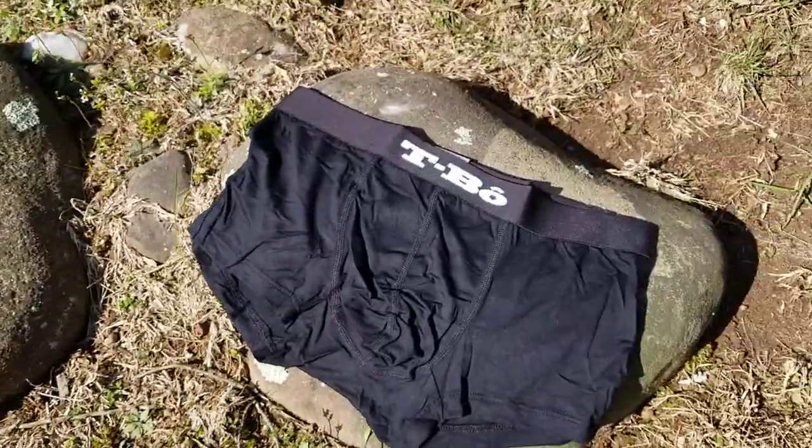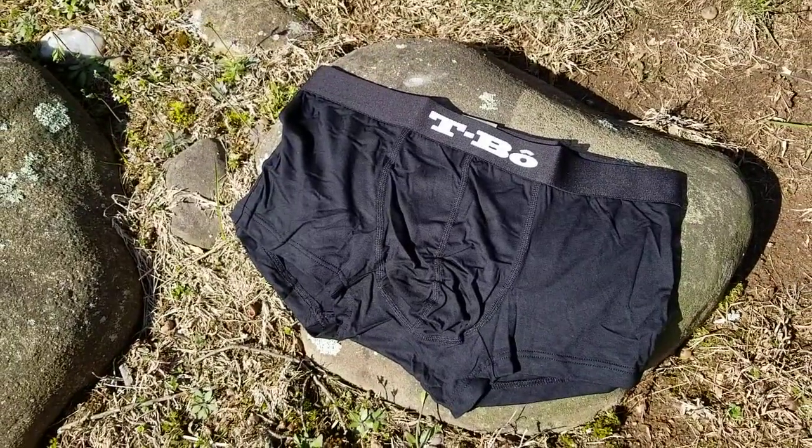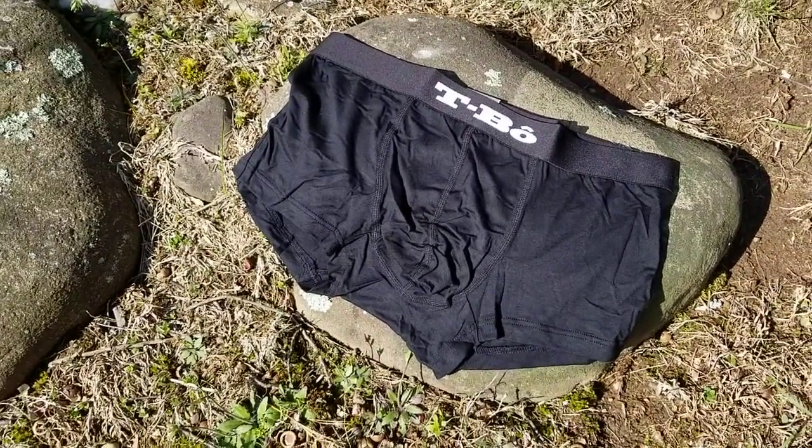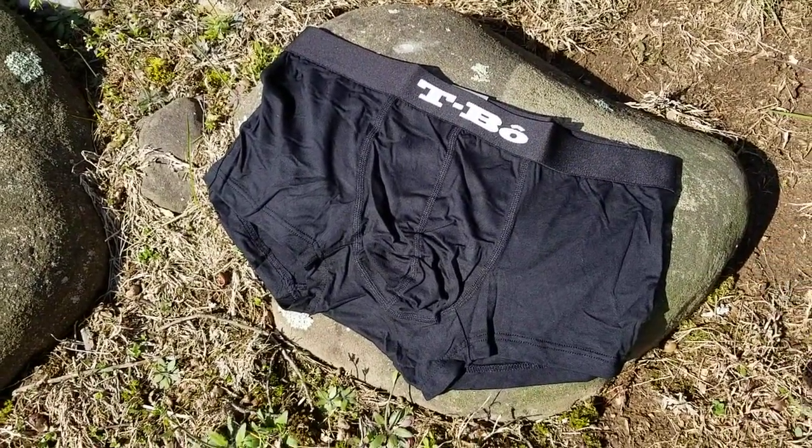And then the final one's called the ballsy boxer — I have no idea why they would do that — but obviously there's a little bit of a pouch to enhance your man-ness in the middle. These are also more of a brief style.